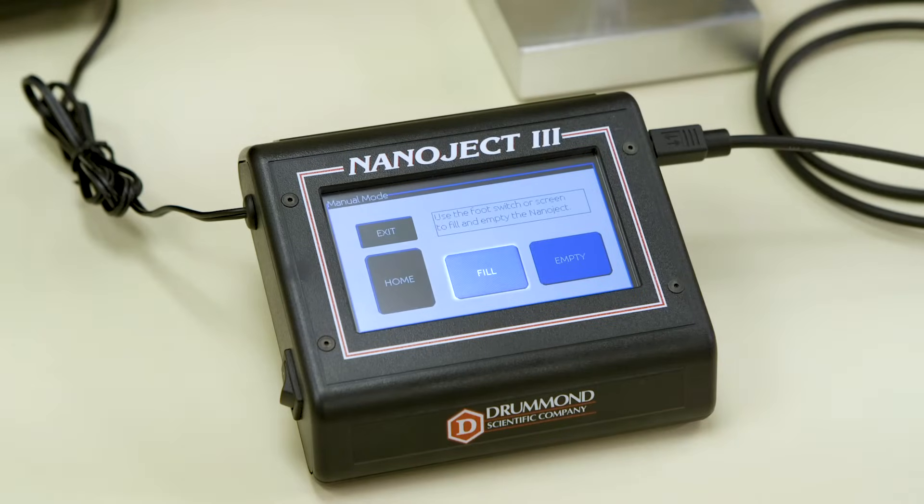In Manual mode, you will find options to home the device, fill, and empty. The fill and inject speeds can be set in the Setup menu.